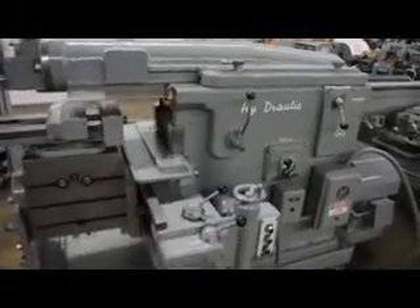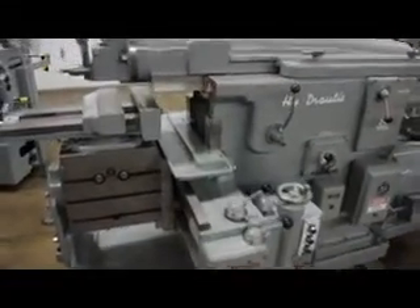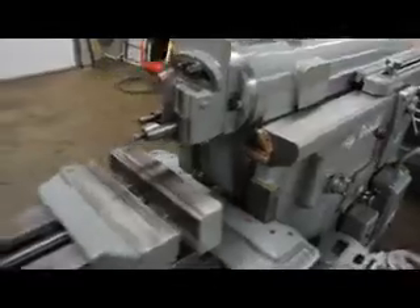The machine is currently wired at 230 volts. Frankie's going to go ahead and demonstrate how well this machine runs, performs, and operates.